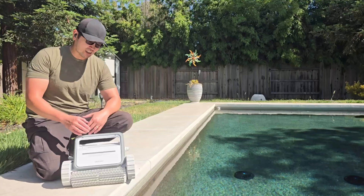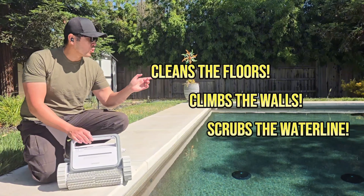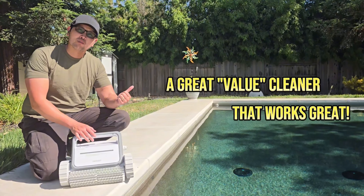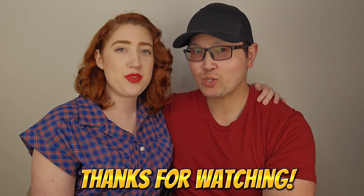You guys can see that the Smorobot Tank C1 works really well in the pool — it'll clean the floors, climb the walls, and scrub the waterline. If you're in the market for a cordless robotic pool cleaner and you don't want to pay too much, one that's a great value and does a great job in the pool, take a look at the Smorobot Tank C1. It's definitely a cleaner I recommend. We hope this review helps.